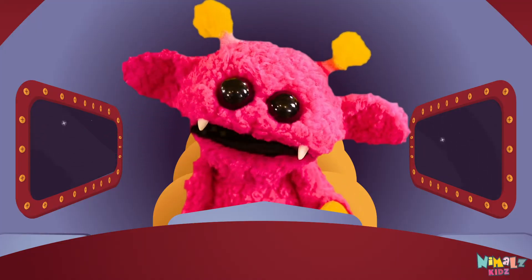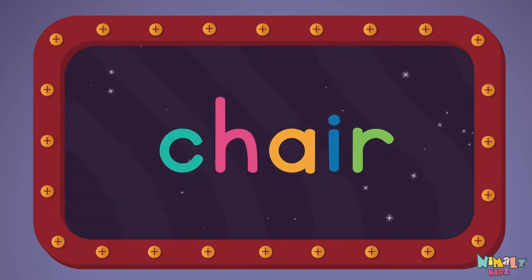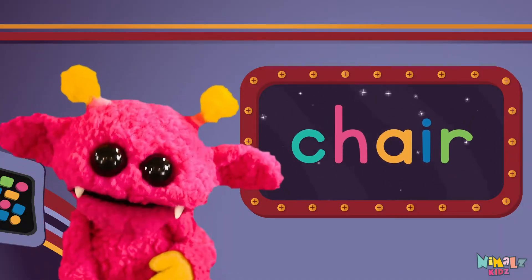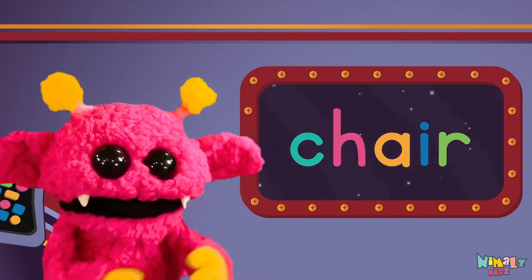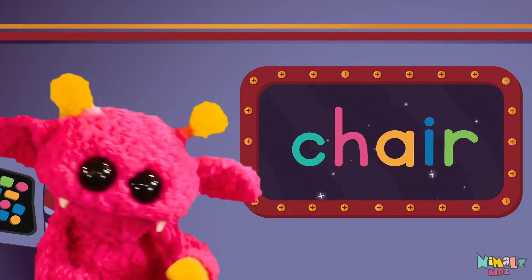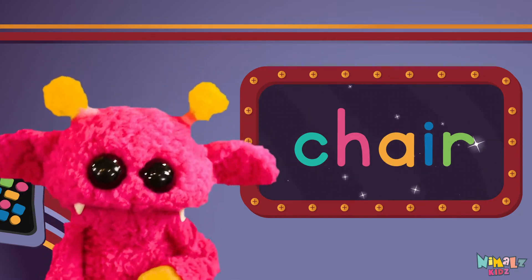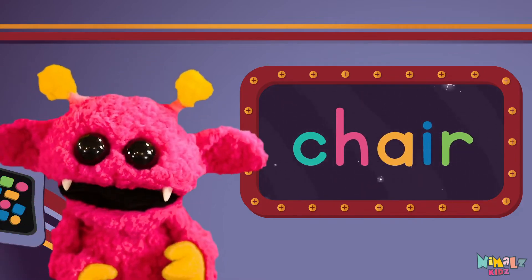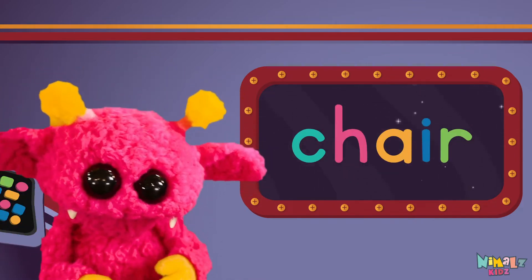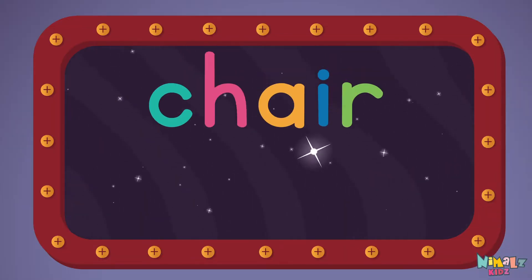Come on, everyone, let's learn a new sight word: chair! Sight words are what I need to learn how to write and read. Sight words make me smart when I know them all by heart. Let's learn a new sight word now — we're going to learn the sight word chair.